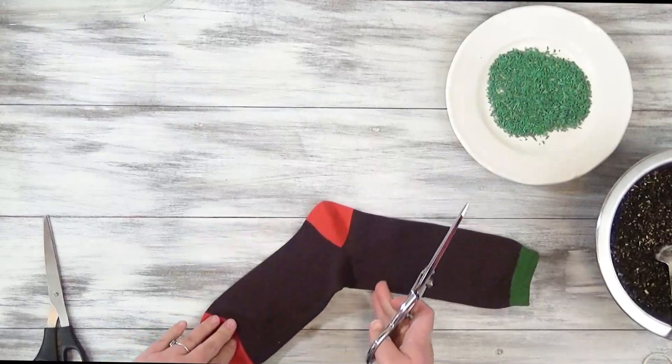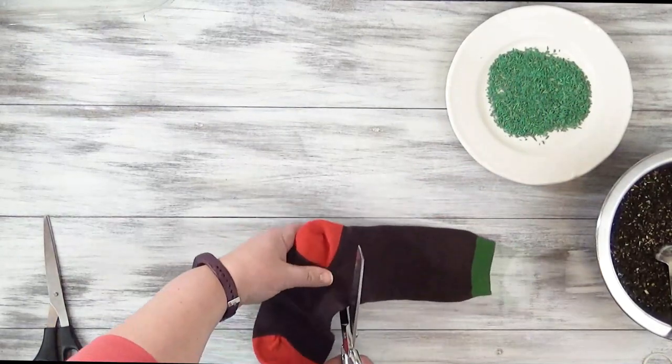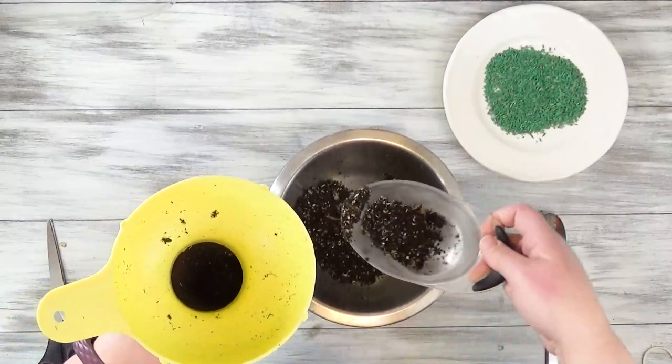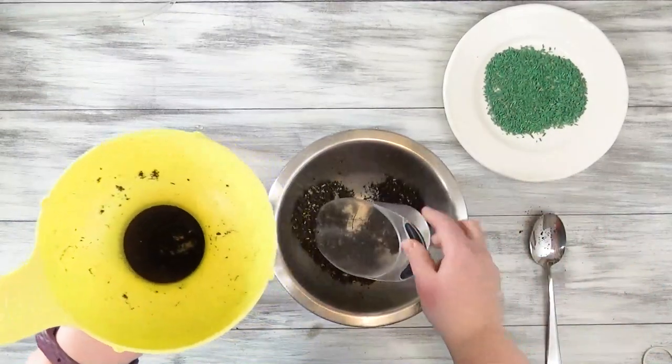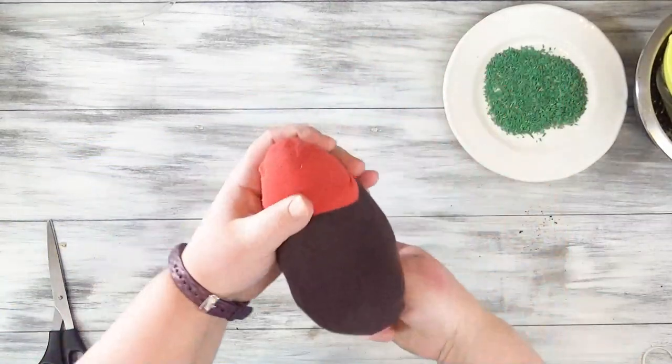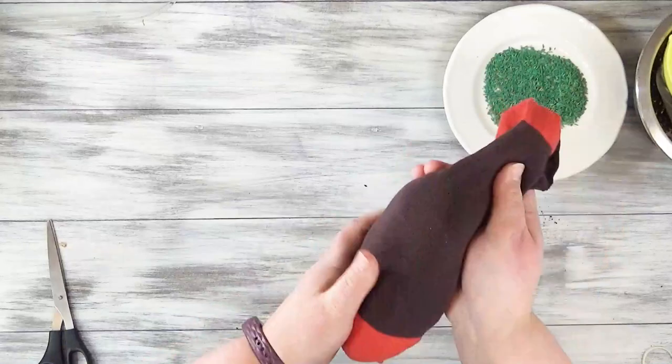Begin with your sock laying flat and then just cut it right at the ankle line — you can discard that upper piece. Fill the sock with soil; I use just a potting mix, until the desired fullness, and then shape it the way you'd like and figure out which side will be the top of your grass hedgehog.